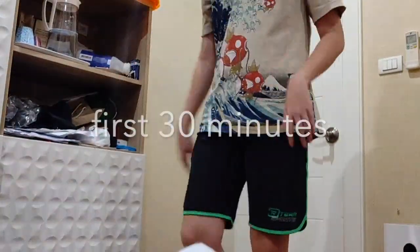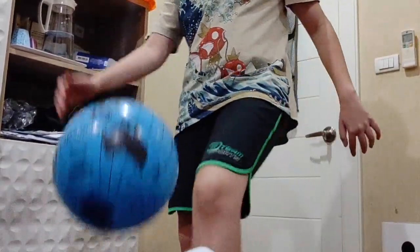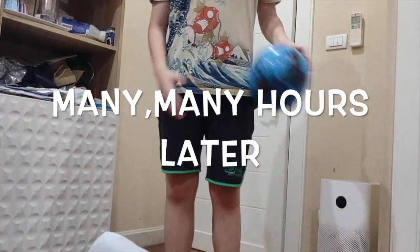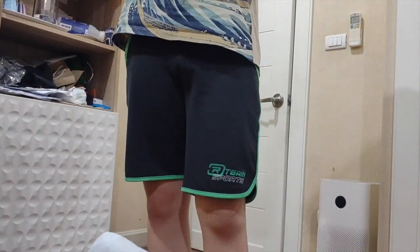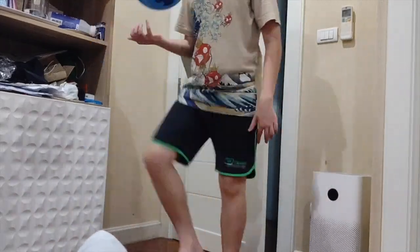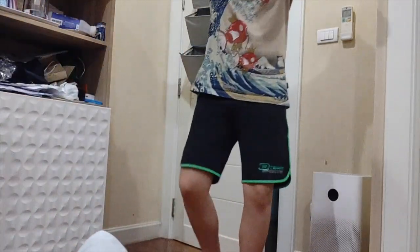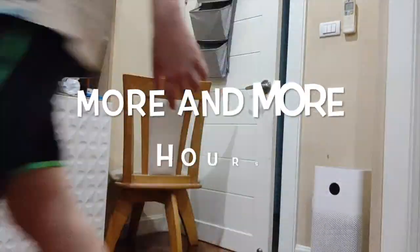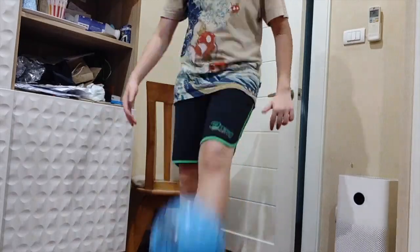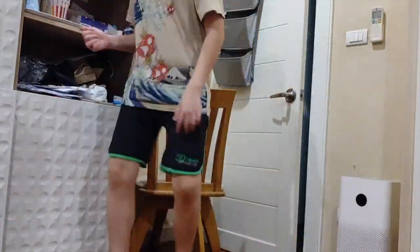15 kick-ups. I just want to preface this by saying this took a ridiculous amount of tries. It ate up all the other events — spoiler alert. But you just have to see what happened.